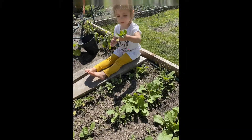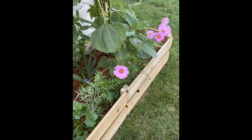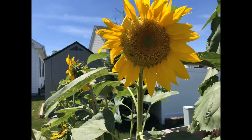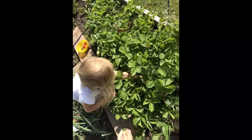Hey everyone, Matt the Garden Guy here. Today I'm going to talk about what can I do in February. I'm going to hit zones four through six because that's what I have the most knowledge on.